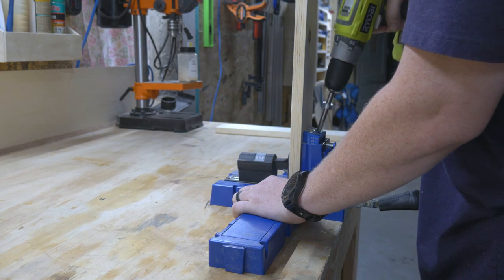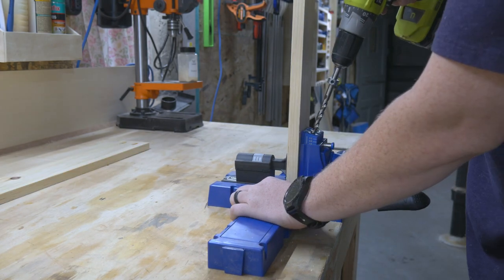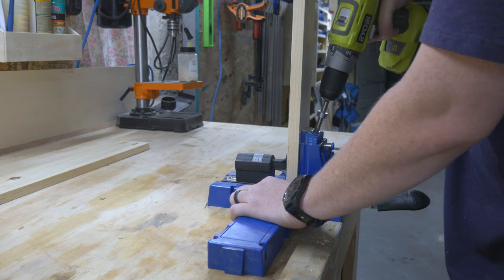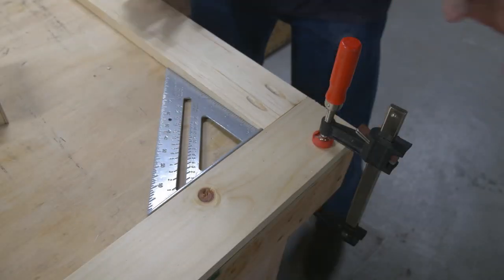The frame itself is just held together with a couple pocket screws and a little wood glue. This is just a gate — there's no need to get crazy with dovetails or fancy joinery here.